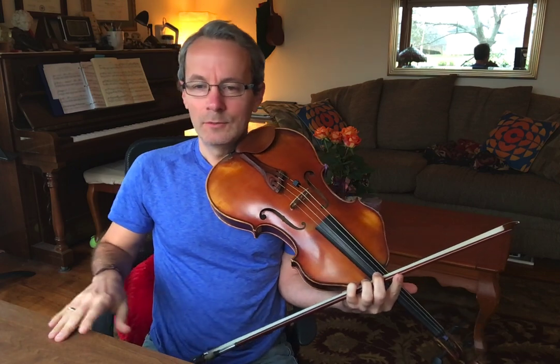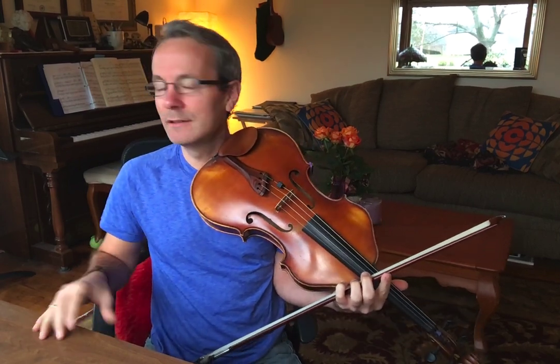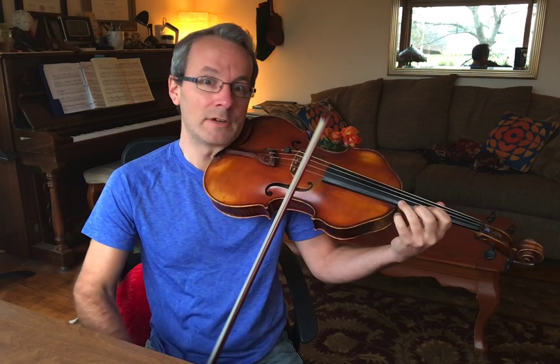You'll also hear this other variety, where people will wait until their strong finger arrives, like two or three, and then they'll vibrate. So it'll actually sound quite similar — it might vibrate on that three.